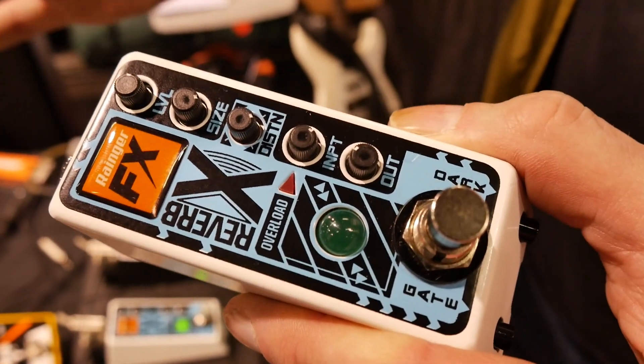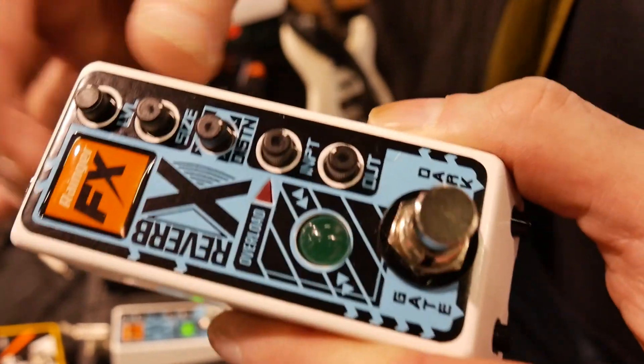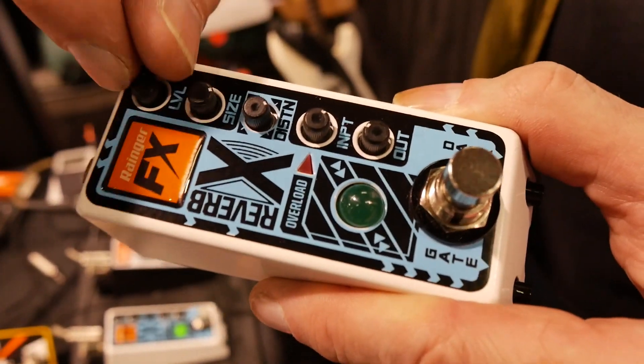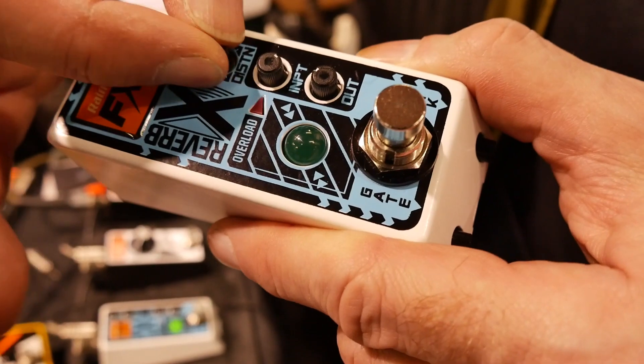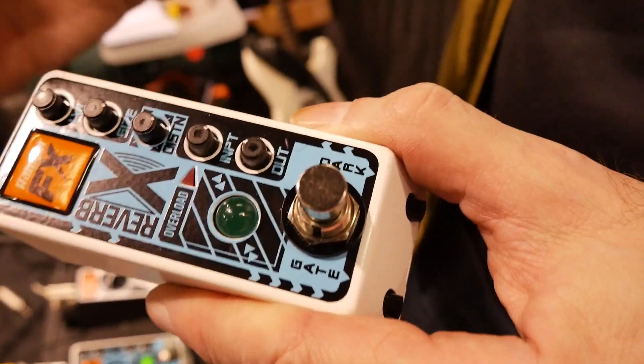The original signal is unchanged — no distortion — and always present. You can't dial out the original signal. But it adds a real graininess of texture to the sound if you want.